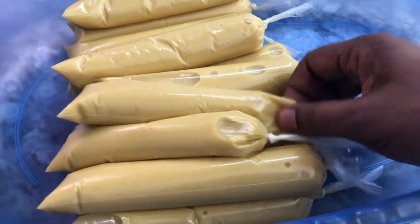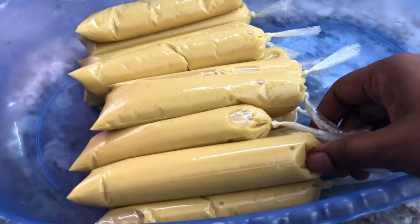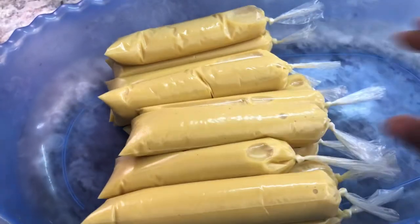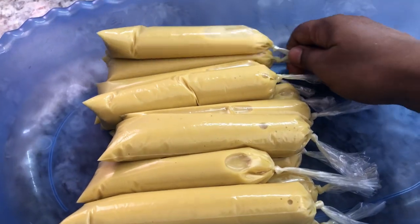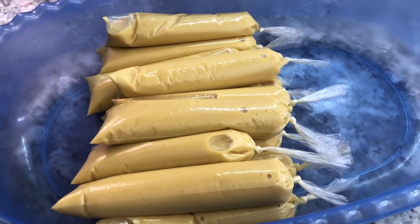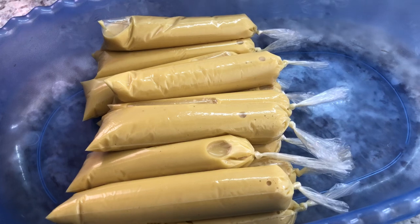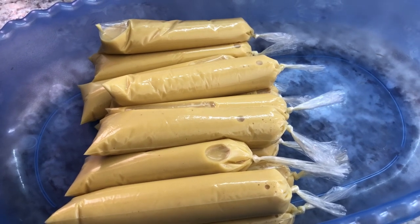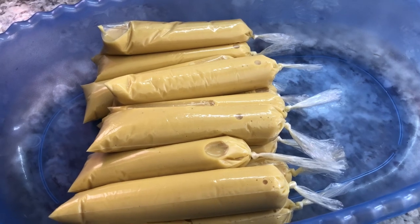I just filled my icicle or freezy — I have about 12 here and about five of the popsicle ones. I'm gonna put these in the freezer; they usually take about three to four hours. Make sure you leave them in your freezer — you can leave them overnight, but I know my kids will check it every hour, so I'll keep you posted once they are done.